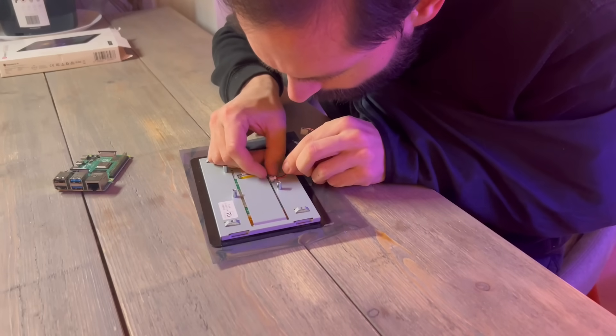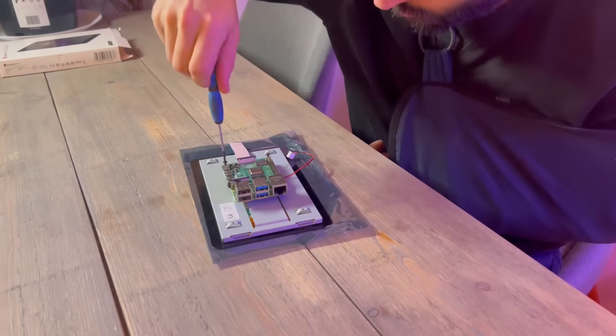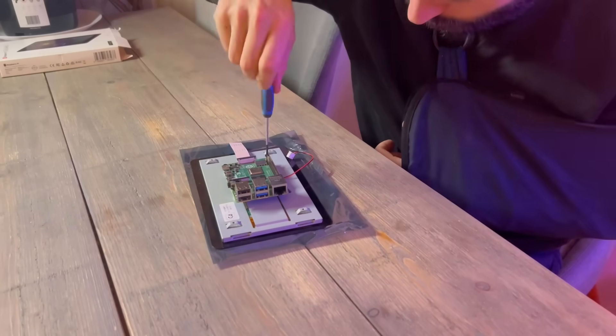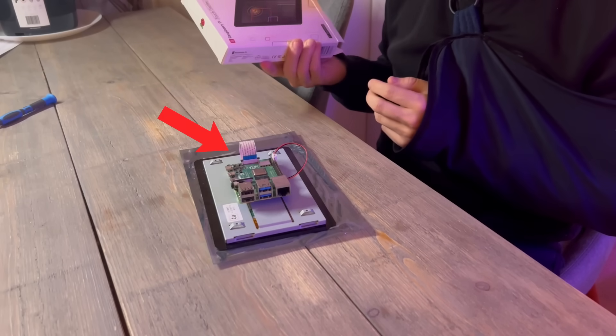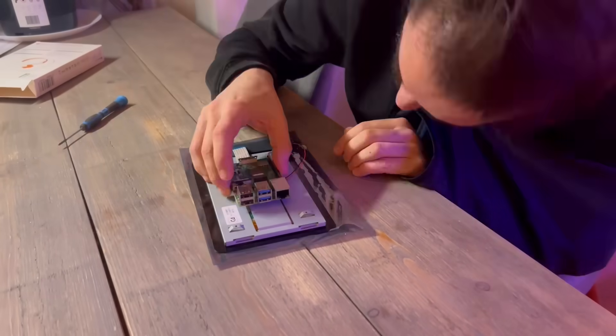Then we can put in the rest of the cables. This is the power for the display. We put in some of the screws to tie it up, then realize that I put the cable in reverse. So we do it all again.